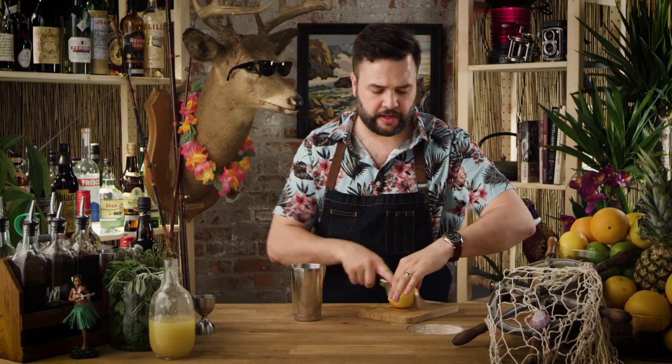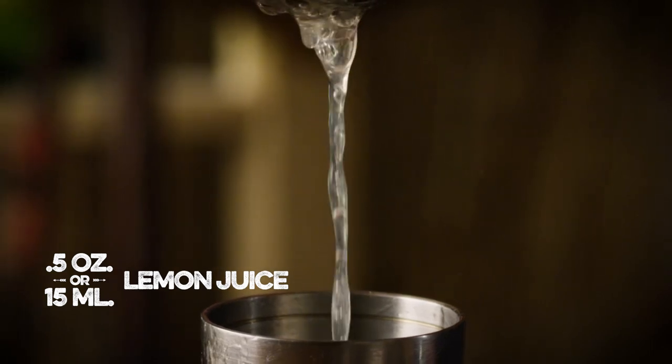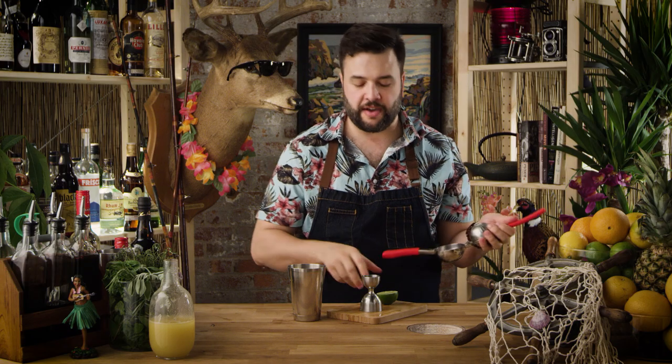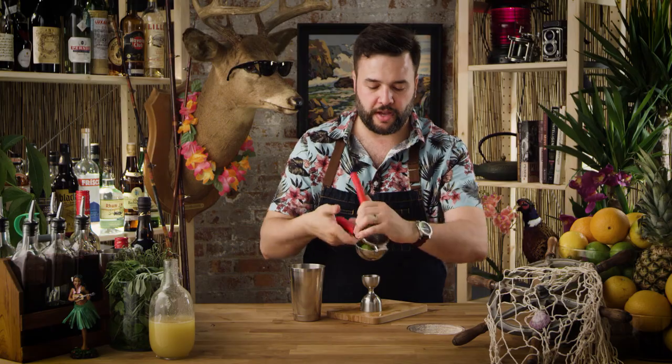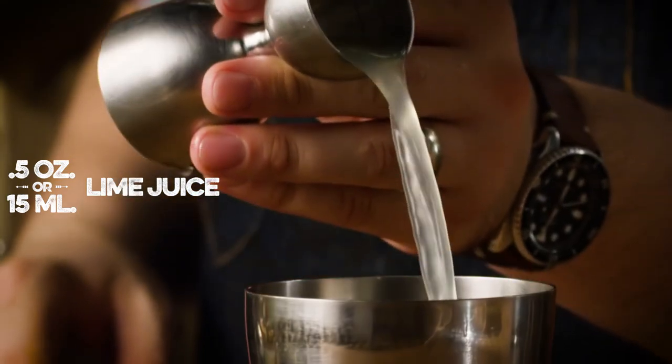I need a half an ounce of lemon juice. I'm gonna cut this lemon in half and in it goes. Now we need a half an ounce of lime juice. I got my lime here — I'm gonna throw that in. And that is a half an ounce.